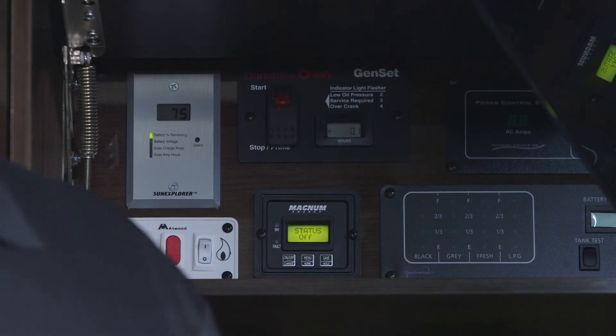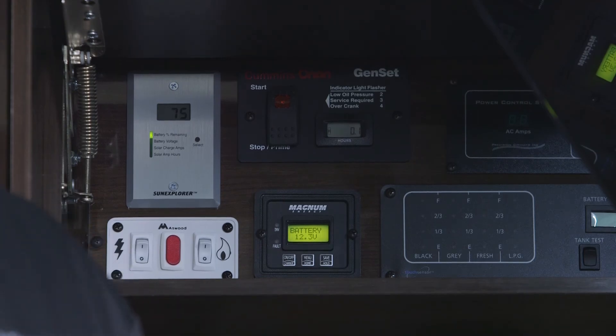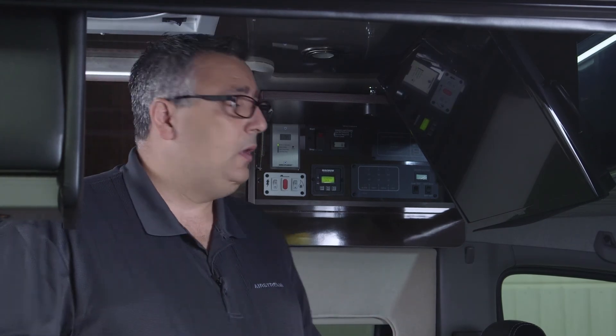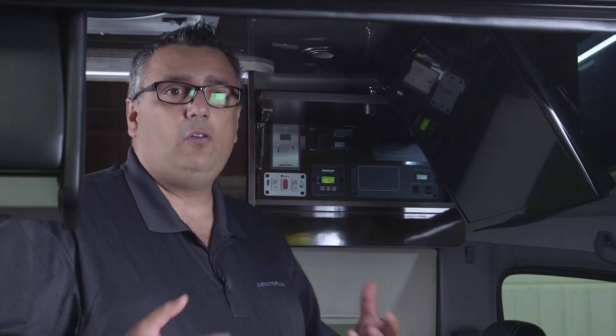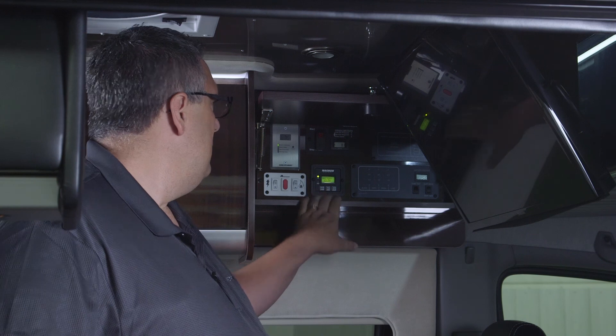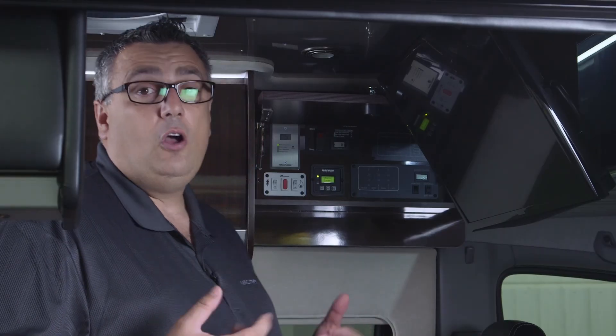A common question we get is about boondocking or dry camping — basically off the grid. The efficiency of the coach depends on how you use it. Make sure ceiling lights, fans, and the inverter are off when not in use, as those will drain your battery faster. Along with that, your LP gas uses an electronic valve to stay open, so if you're not using gas appliances — water heater, stove — or the generator, shut your LP gas valve off down at the fill station.